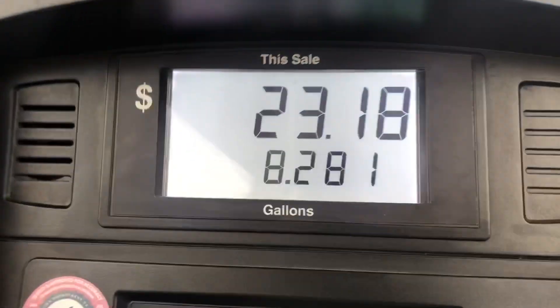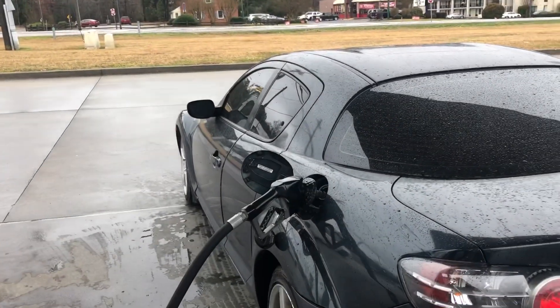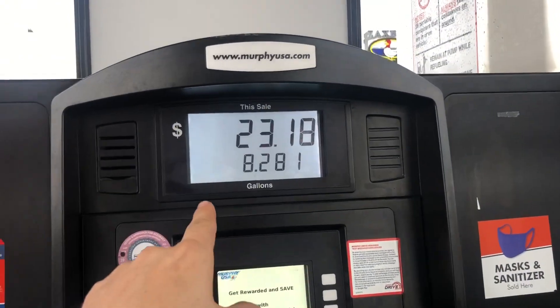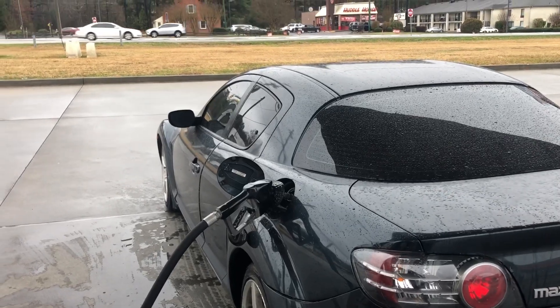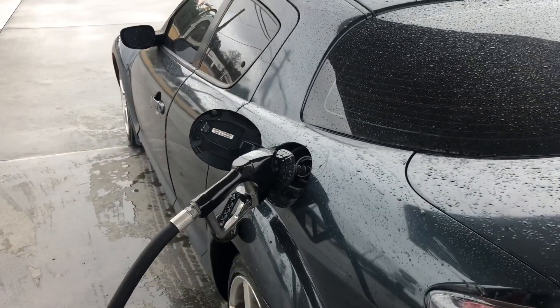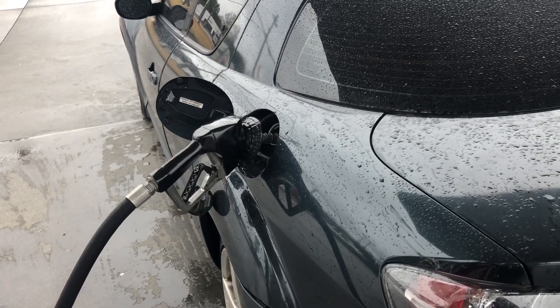So we basically got eight gallons, which means we need to put four ounces of pre-mix. Now if you never had pre-mix in your car, then obviously you just got the full tank and you would need to pre-mix for 16 gallons, which means eight fluid ounces. But I'm going to go ahead and pre-mix as if I never pre-mixed before. For regular driving, it is ideal to add half an ounce of two-cycle engine oil per gallon, but if you're going to be racing it, you can add one ounce per gallon, which costs more — but it doesn't hurt by adding more.